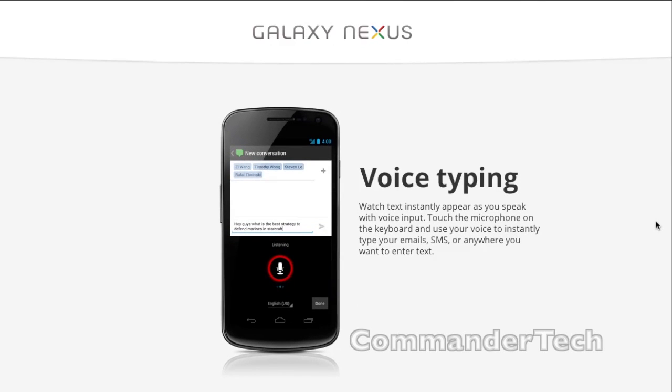Next is voice typing. Watch text instantly appear as you speak with voice input. Touch the microphone on the keyboard and use your voice instantly to type your emails, SMS, or anywhere you want to enter text.